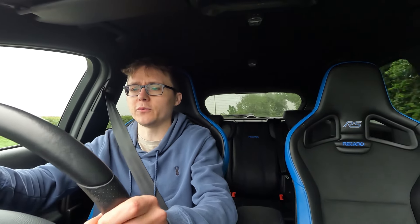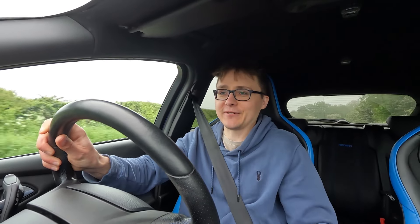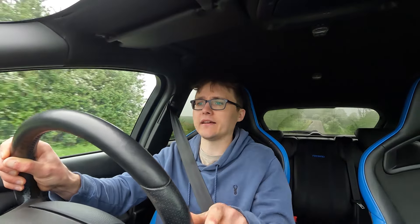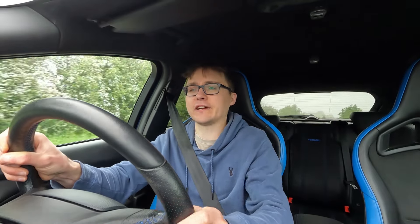I'm just in normal mode. Mine's got a Mountune exhaust and that car has an exhaust on it as well, which should be interesting - it's like a GPF delete, that's how it gets all the power. This car always puts a smile on my face. I've owned it for nearly six months now - we're filming this in May 2023.